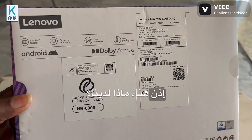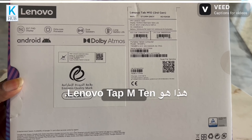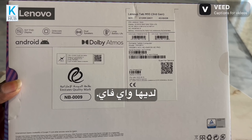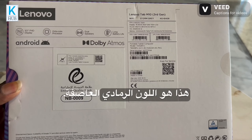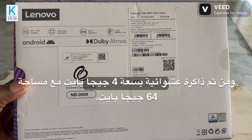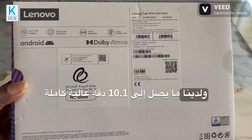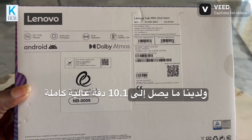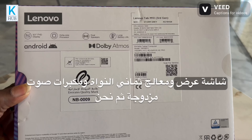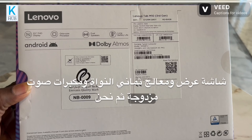In the box there are other things also. What we have here is the Lenovo Tab M10, third generation. It has Wi-Fi, this is the Storm Gray color, and it comes with 4GB RAM and 64GB of storage. It has up to a 10.1-inch Full HD display, an octa-core processor, dual speakers, and long battery life with Dolby Atmos.